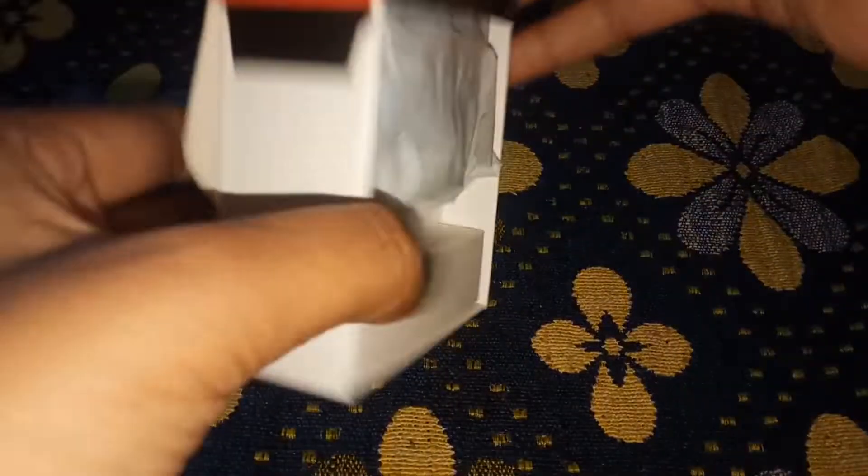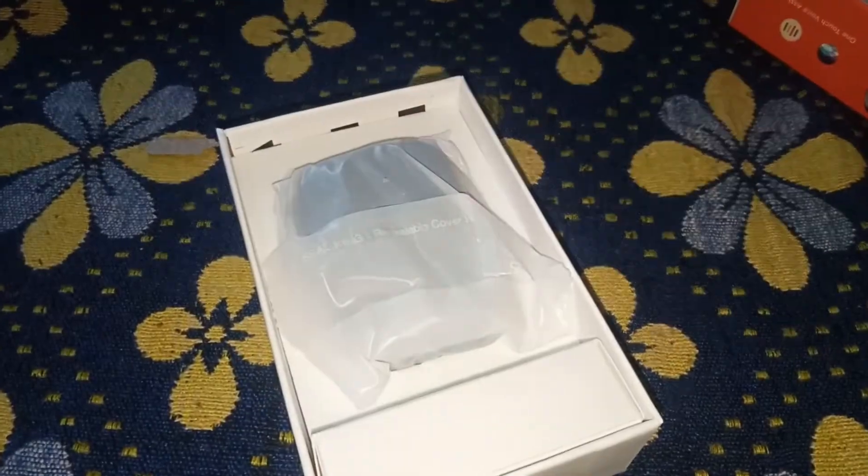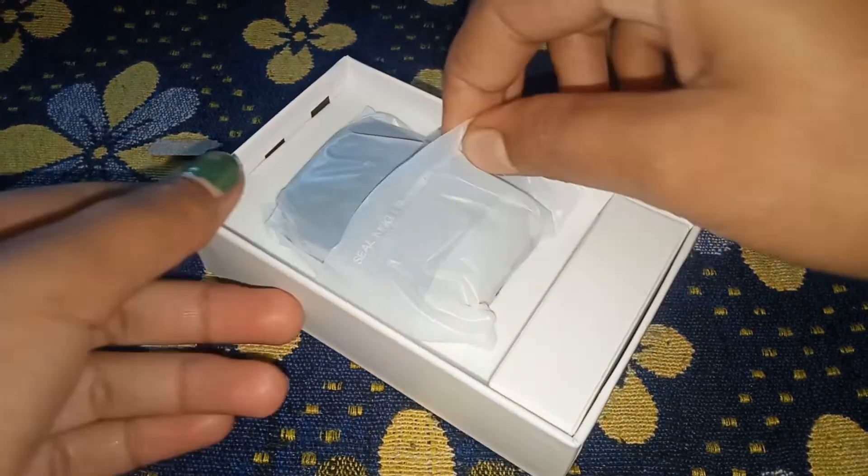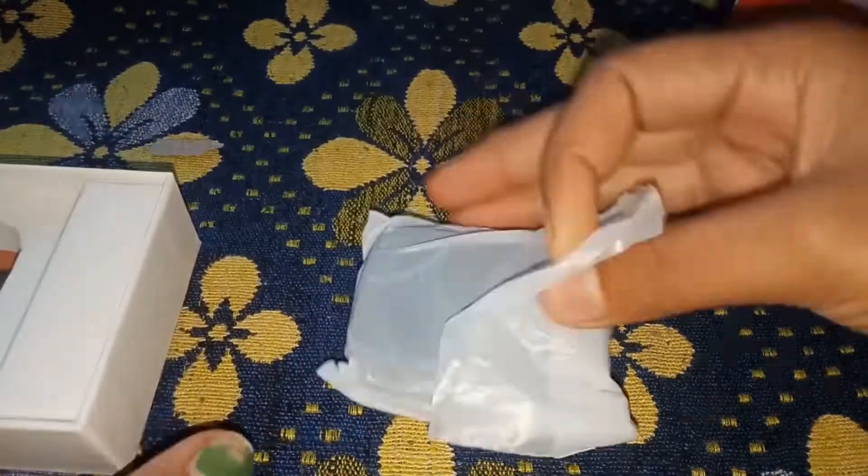I will tell you that the name is Classic. I will tell you the quality and specifications. Since I have watched unboxing videos of other people, I will also tell you the price. Let's see guys.